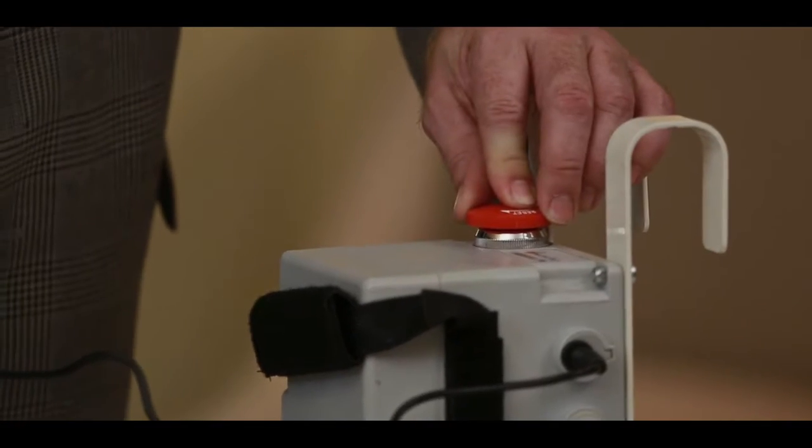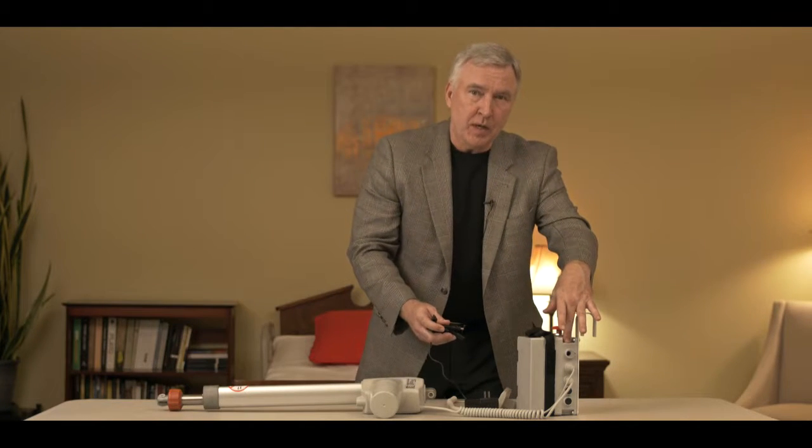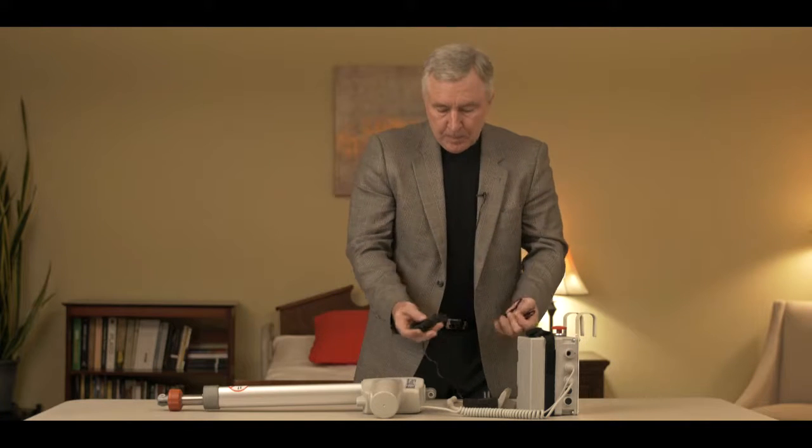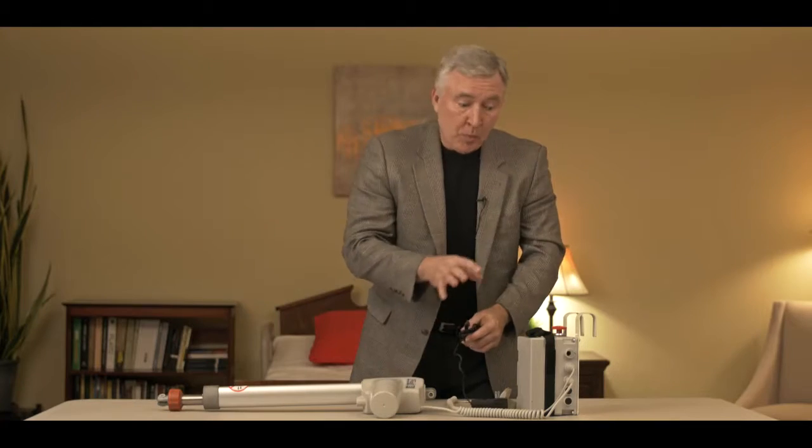Also, don't forget — if the emergency stop button is pressed in, the lift won't charge. Or lastly, the actual PCB inside of the unit could be bad. The best way to isolate the problem is to first plug the charger directly into the port and see if the lights show up. If they don't, then you probably have a bad PCB in the unit.